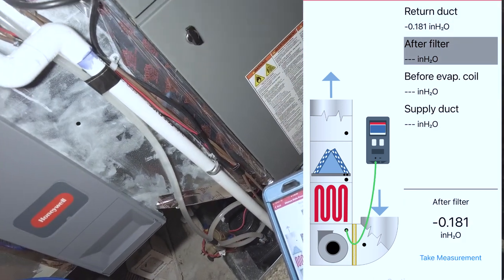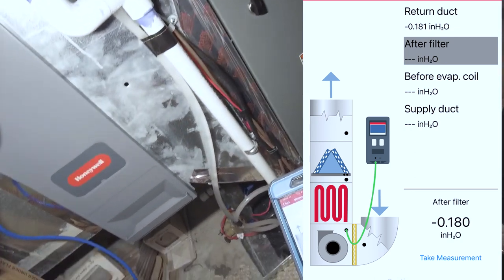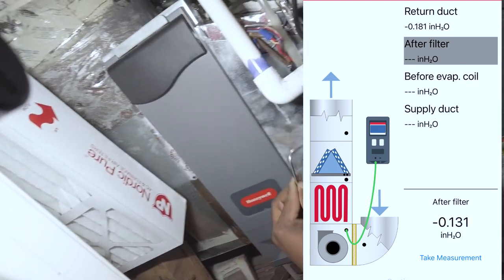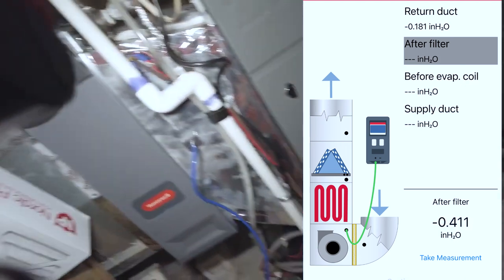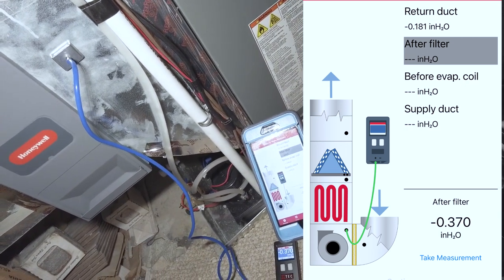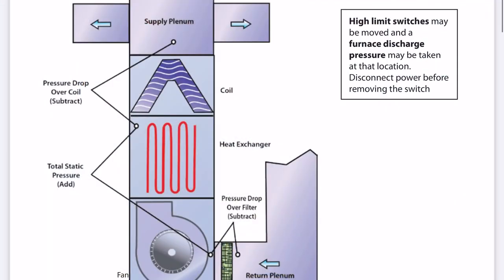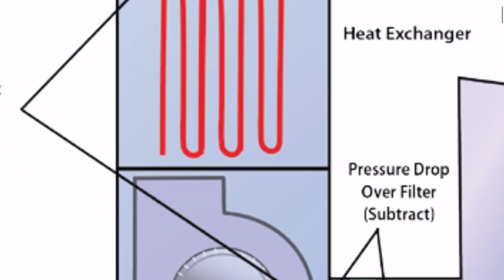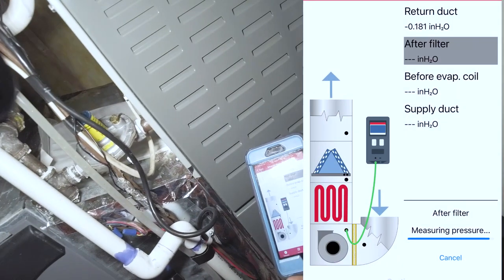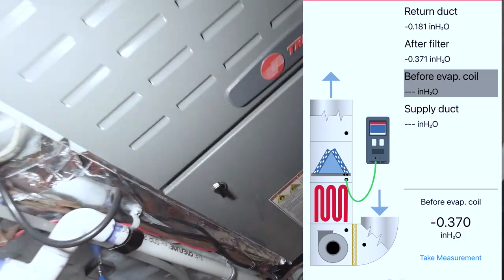Now it's telling me to go after the filter. These measurements are basically what you use to get your filter drop — all you have to do is subtract the return plenum side from the furnace side and you'll have the static pressure drop of the filter itself. The app actually calculates that, but it does so a little bit later once it's finished processing.